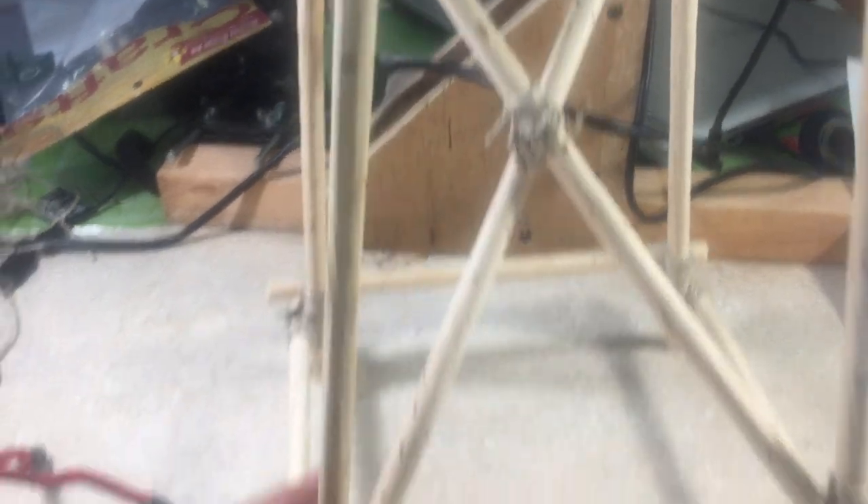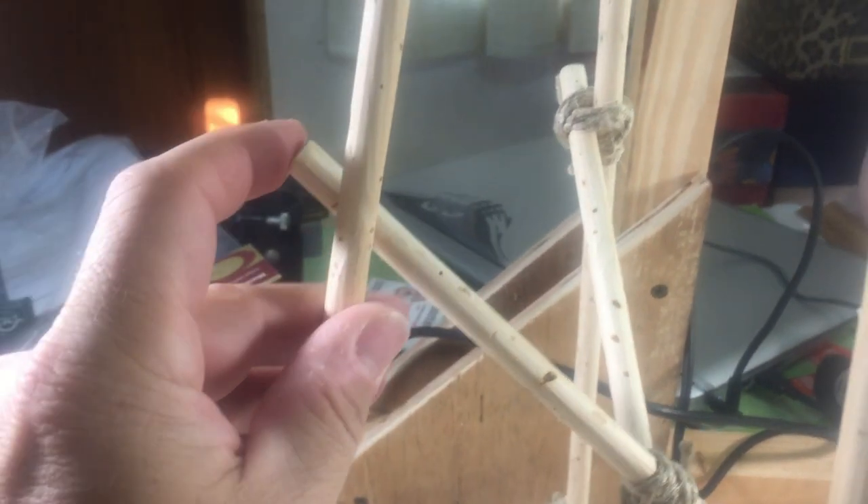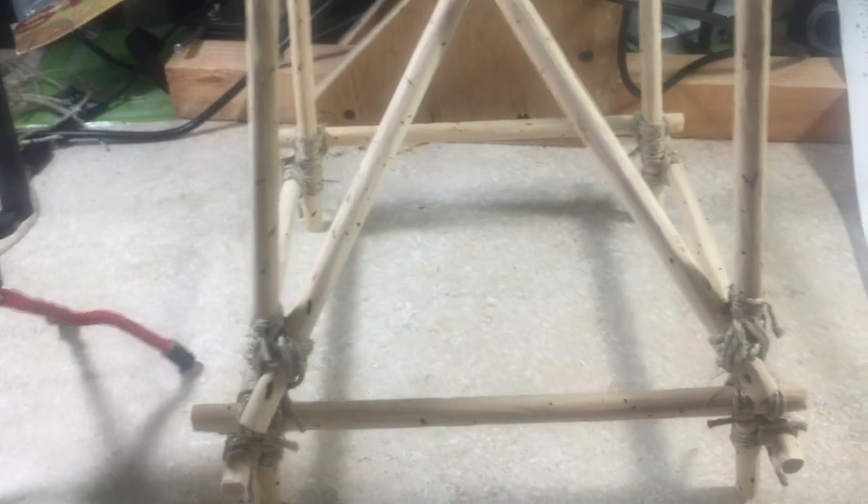I just want to point out that the instructions this thing came with don't really tell you what lashings to use. If you just go by the picture, you'll see that these go on the inside all the way up. If you happen to mess up and put this on the outside, and you have obsessive compulsive disorder — undiagnosed, of course, like I do — you'll want to clip that off and put it back on the inside.